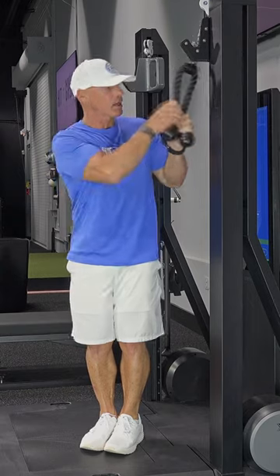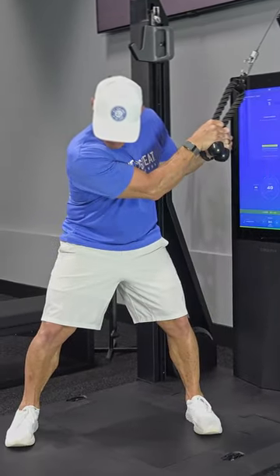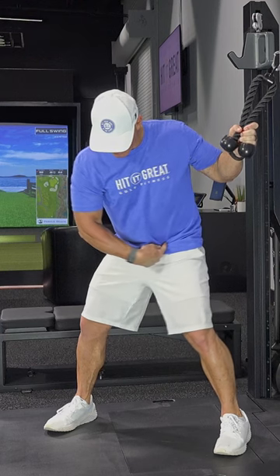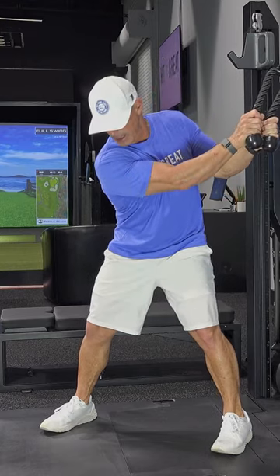I bend my knees just a little bit. I grab the rope and the handles. I take a giant step to the other side. I now create that process of hips first. I'm in the top of my backswing. I can see my shoulders,